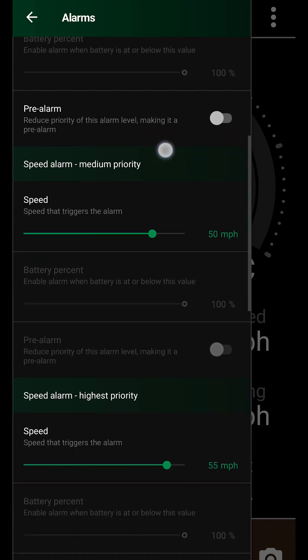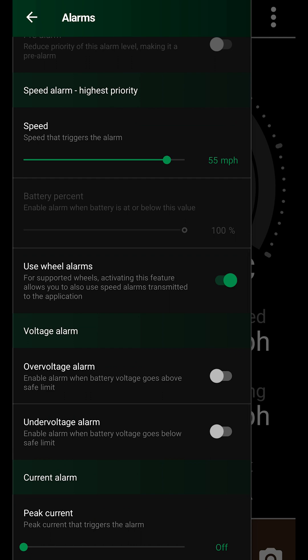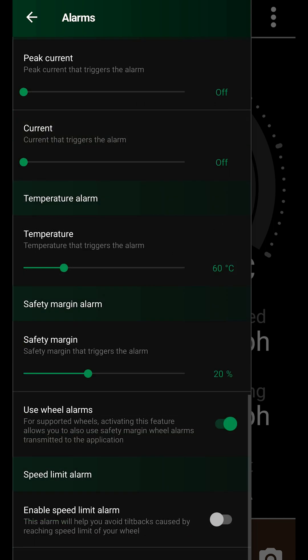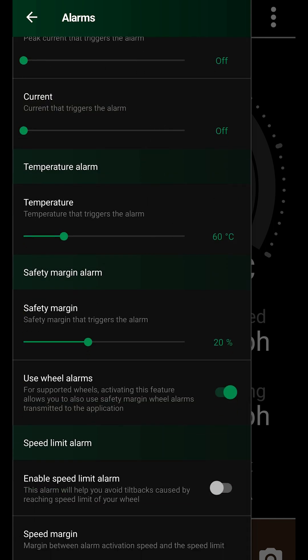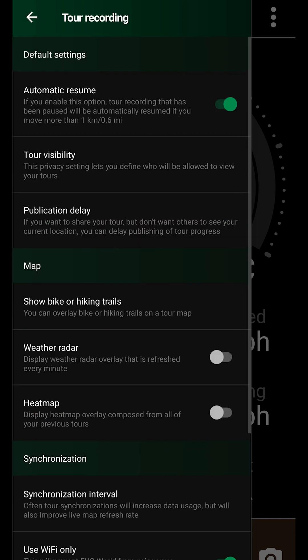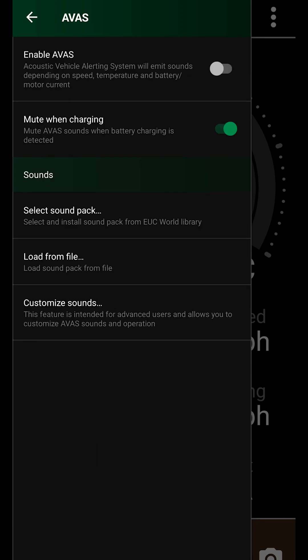The alarms sound via Bluetooth speaker, which I keep on my chest, so I hear them very well. I use the speed alarms, which offer a series of adjustments. I use the temperature alarm set to 60 degrees Celsius, as I mentioned before, as I want to be comfortable and not damage any electrical components — I'd rather stop a few minutes and let the wheel cool down a bit. I also use safety margin alarms in conjunction with the wheel set to 20%. You can have a look and read through the other settings in case any apply to your preference.